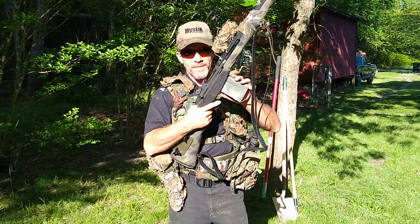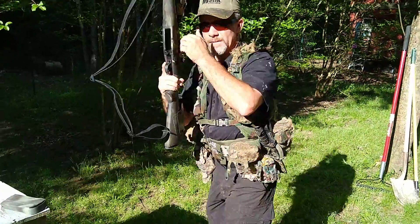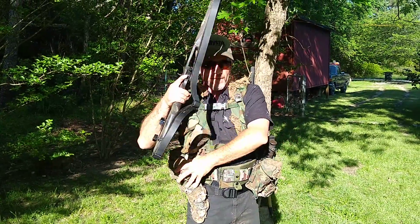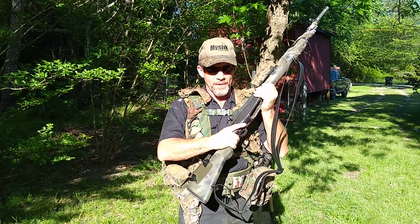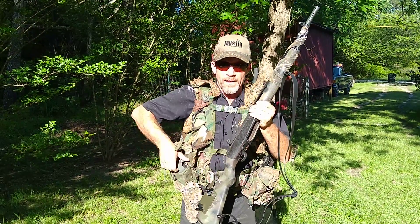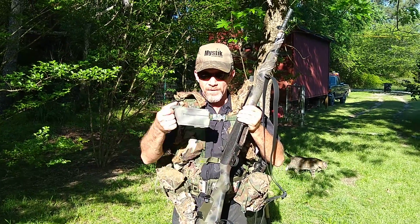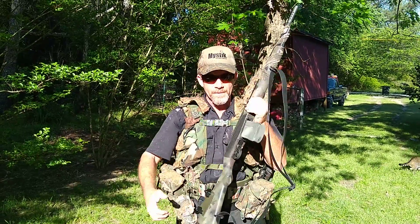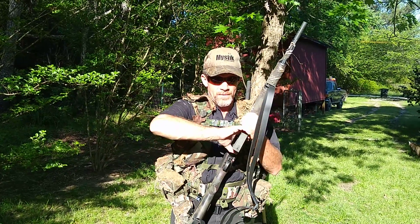It doesn't matter if it's an AR or an M14. But you can't reach all the way around your right side — your arms aren't going to be long enough. So this will be the strong-hand reload from this side. You run dry, drop your other magazine, grasp it, pull it out, gross motor movement, go right to the rifle. Same thing with AR or AK — doesn't matter.